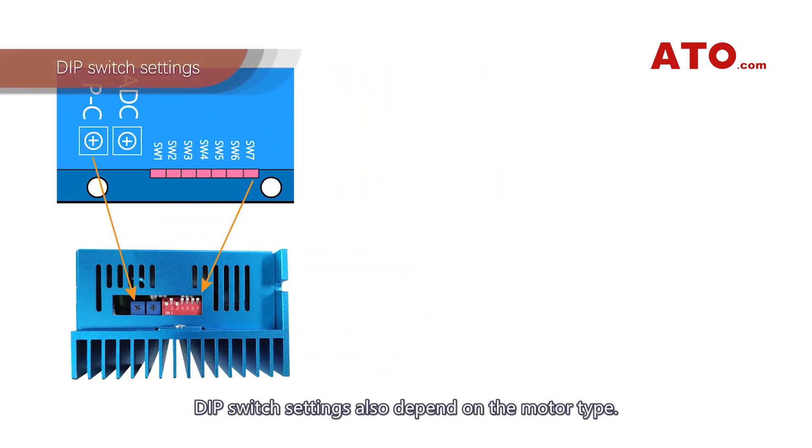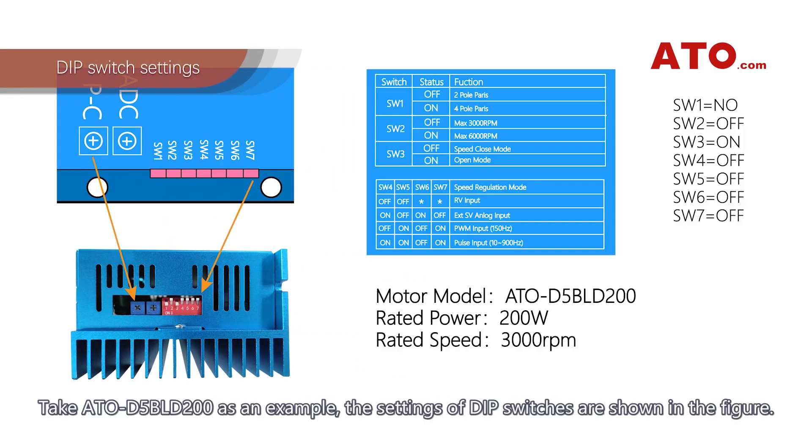DIP switch settings also depend on the motor type. Take ATO-DSBLD200 as an example — the settings of DIP switches are shown in the figure.